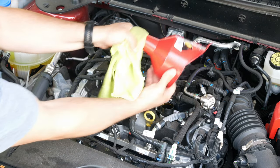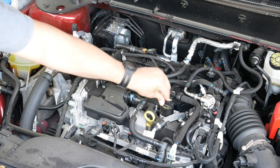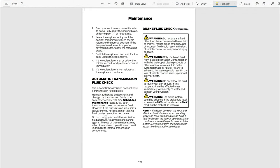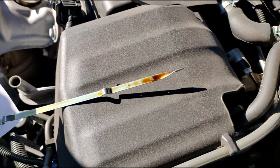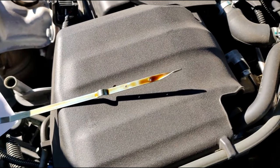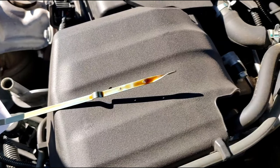Luckily for us, these are the exact same steps to check our transmission fluid level. The only difference is to make sure the car is on and warmed up before you pull and read your transmission fluid dipstick. In the Bronco, it's actually automatically monitored and there's no way to check that level. However, I wanted to mention how to do it in case your vehicle does have a transmission fluid dipstick. On a side note, you will also want to inspect the color of the oil or fluid on the dipstick. If it pulls up a much darker color than what you put in, it could indicate that it may be time to get your oil or fluid changed.